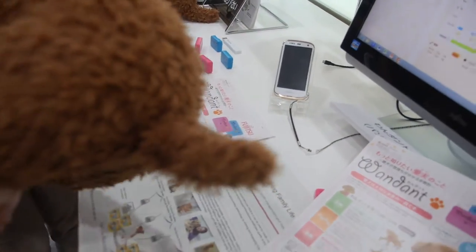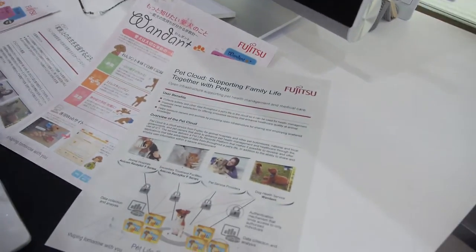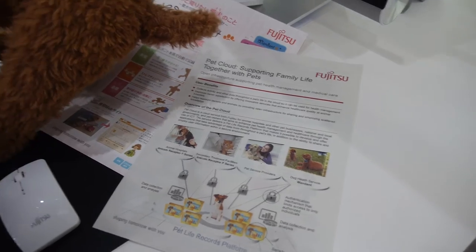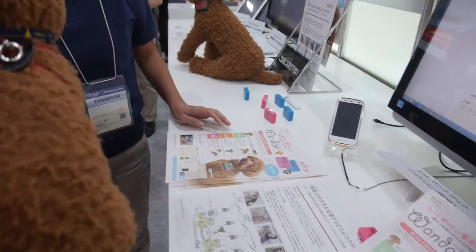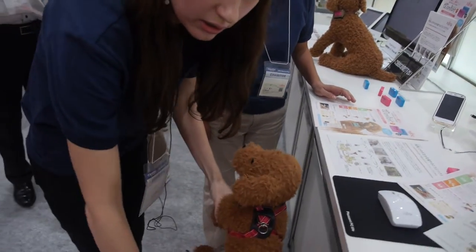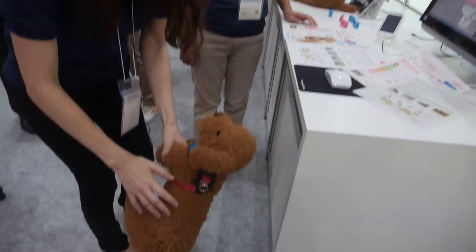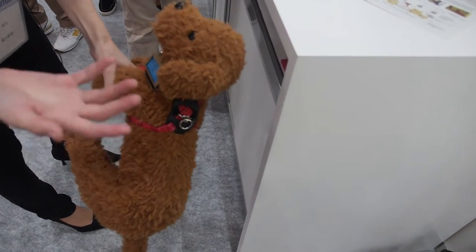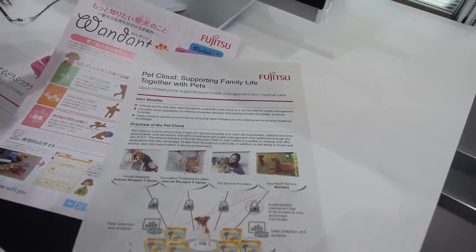It also shows the temperature the dog is feeling underneath — there's a temperature sensor. For example, when the dog goes on concrete, it shows what temperature the dog is feeling. So you're sure that your dog doesn't get too hot and won't have heat fever and stuff.